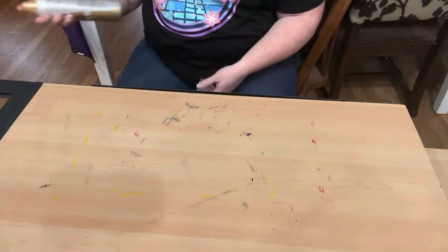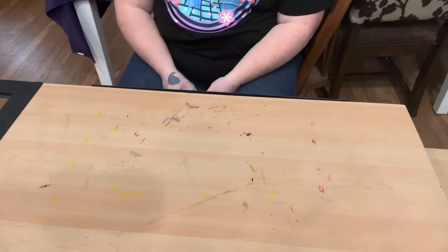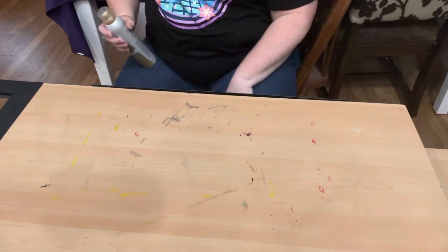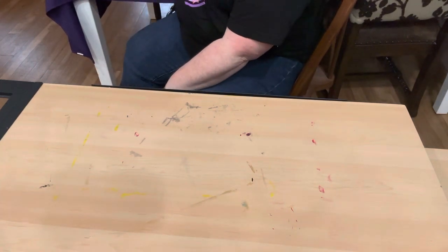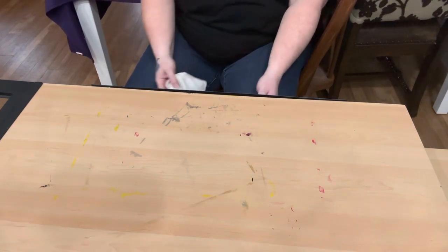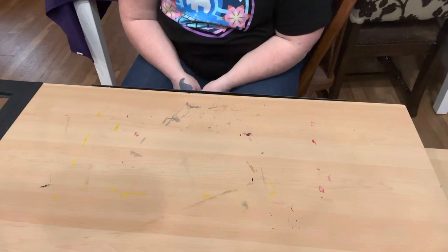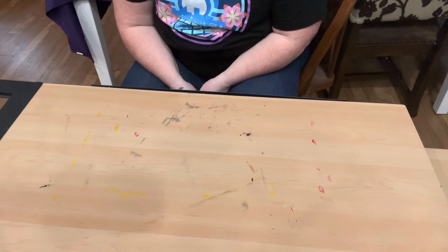I intend to use this table for crafting so it's going to get stains on it eventually anyway. My boyfriend said 'that's character.' We found a very similar desk at Michael's craft store for around $140, so I'm not gonna complain at all for $25. It did at one point have two drawers underneath it, but it doesn't have those anymore — for $25, I really don't care. My main thing was whether it converts to standing, which it definitely does.